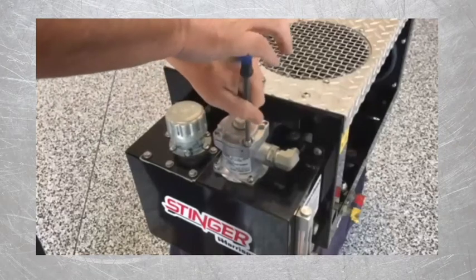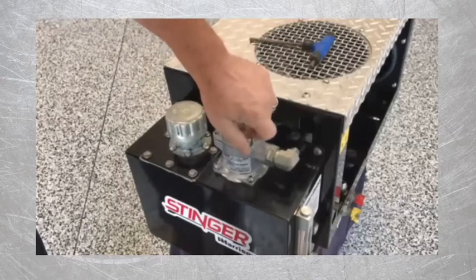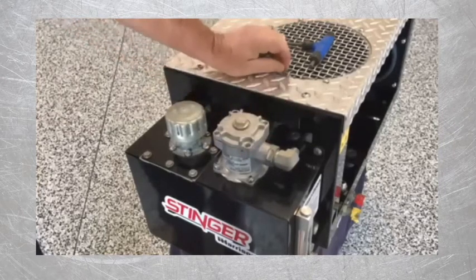Of course, you'll want to drain the oil from your system first. Then to change the filter, the only tool you'll need is a quarter-inch Allen wrench to remove the four hex head bolts on the top cover of the filter housing.